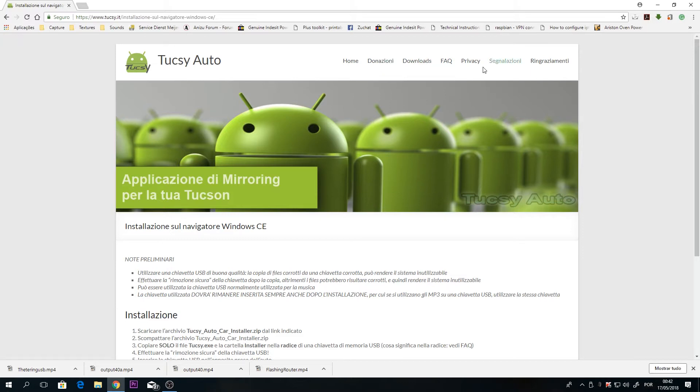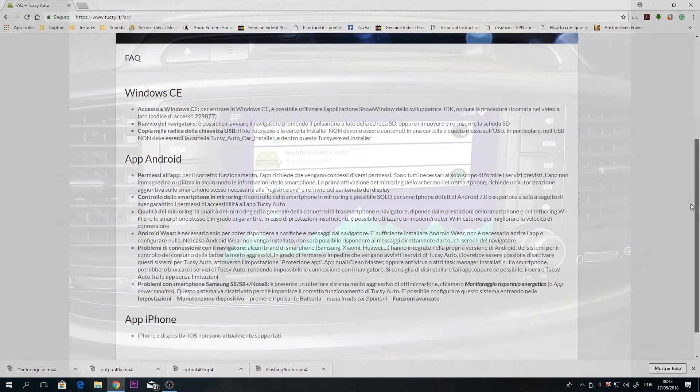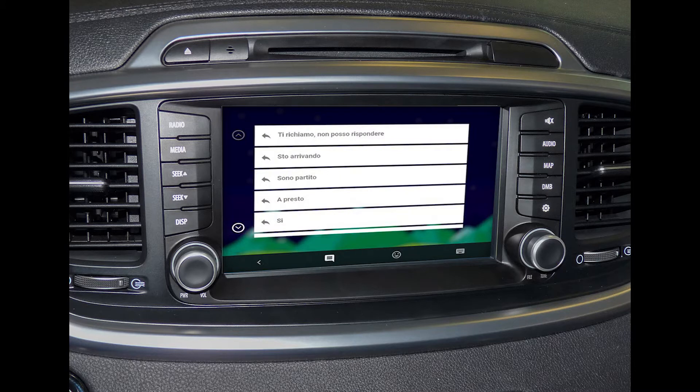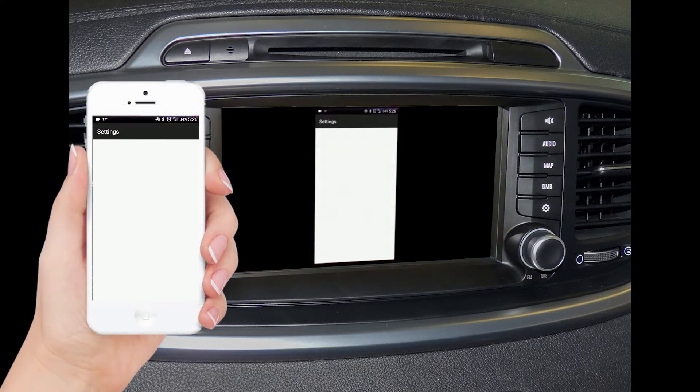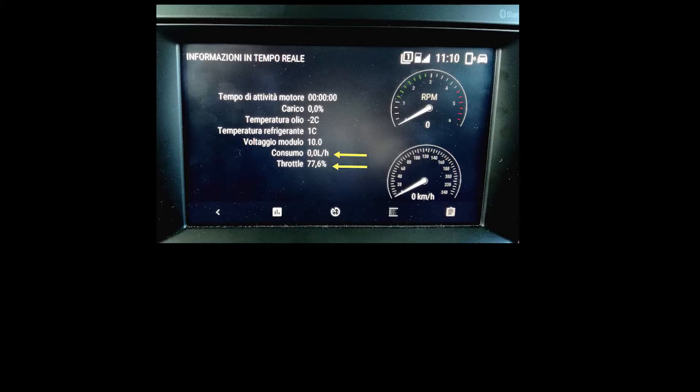Thanks to Tuxi Auto, you can receive, view, and answer message notifications from SMS, WhatsApp, Telegram, and Gmail, and have your apps on the display of your car head unit. Mirror your smartphone and get on-board computer information via OBD2 Bluetooth scanning.